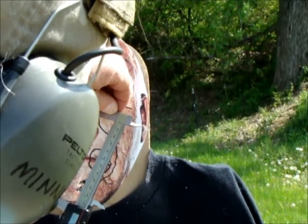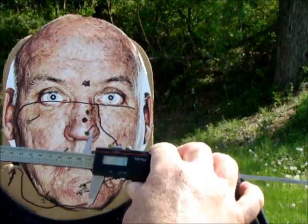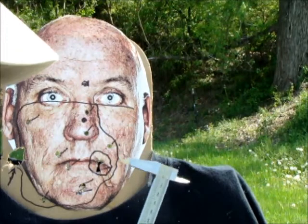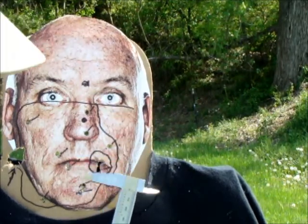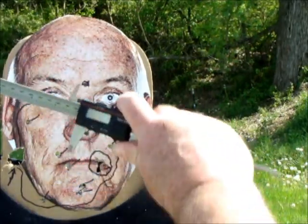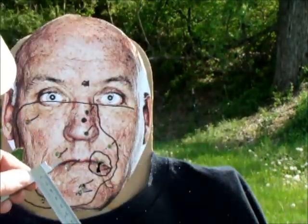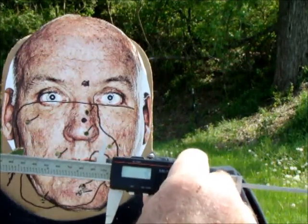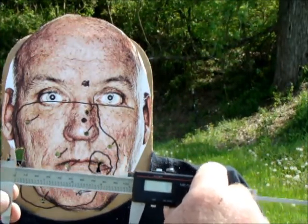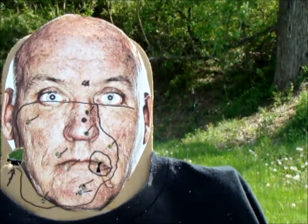With the calipers, the two buckshot farthest apart measure about four and a half inches high. With a modified choke — on which you can still shoot slugs — it would be much tighter than this. The width looks to be about four and one-tenth inches. So about four by four and a half inches with a cylinder choke.